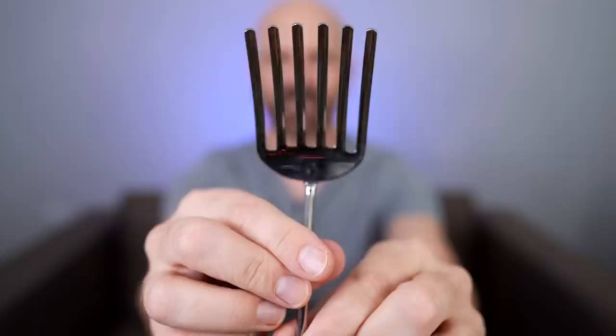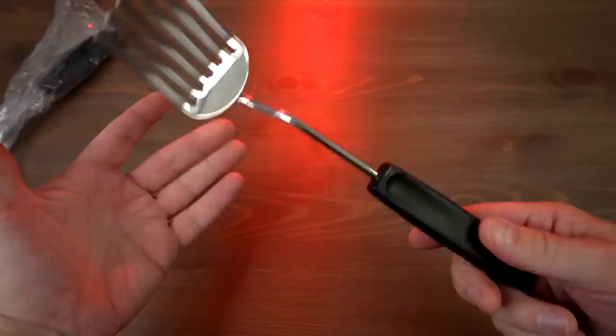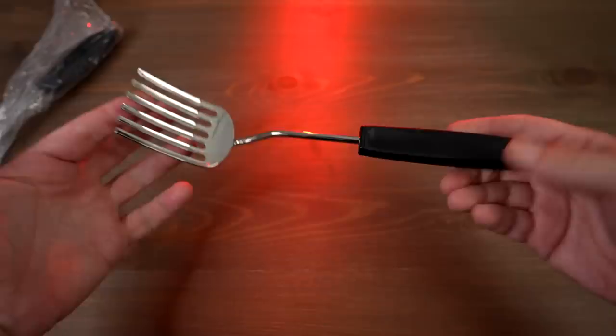Next up is this six-tine blending fork. This is a two-pack — I paid $23.95 for two of these. Made of stainless steel, dishwasher safe. It looks a lot like the old Foley forks that were popular back in the day — Julia Child was all about those. It's good for blending, mixing, whisking, and serving. Since this is a blending fork, let's see how it actually blends — in this case, whisking. Got a couple of eggs here.